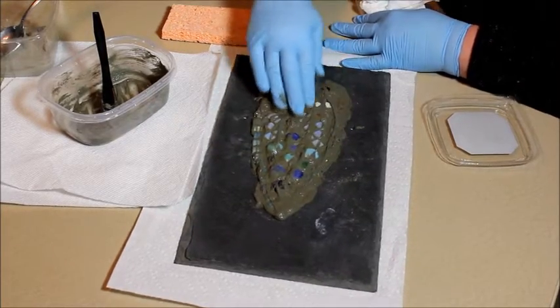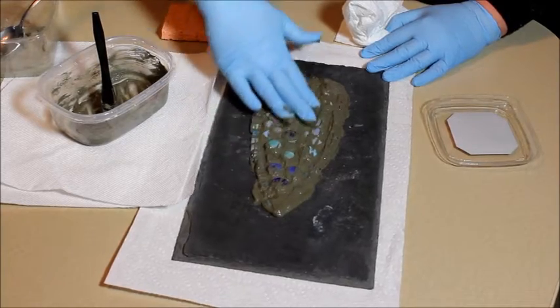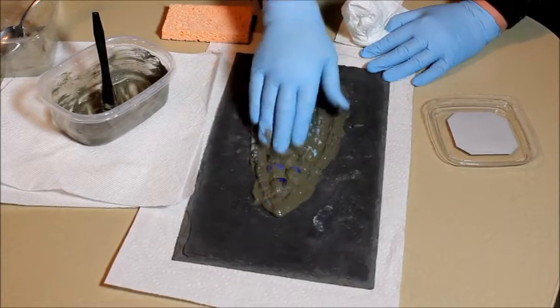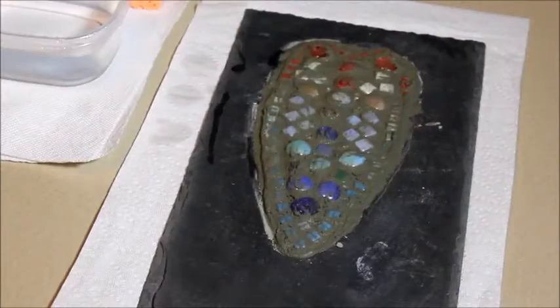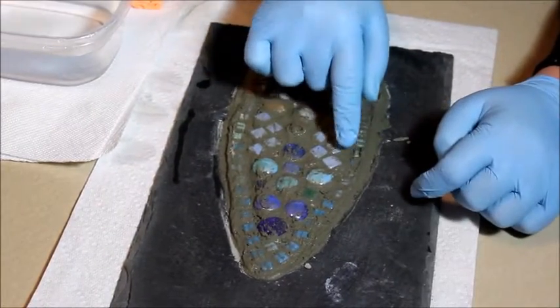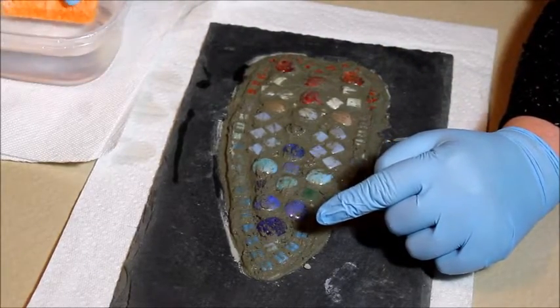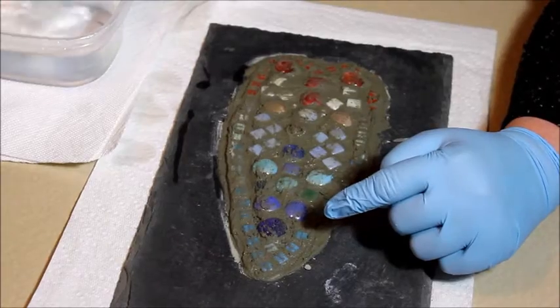It should start to dry and then we're going to take a wet sponge and wipe off all the excess. With a bucket of water, you can take a look now and see how the grout has started to dry — it's getting like cement. So before it gets too hard, you want to dip your sponge in some water.